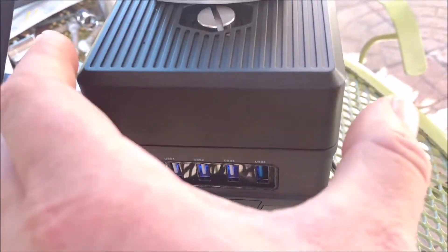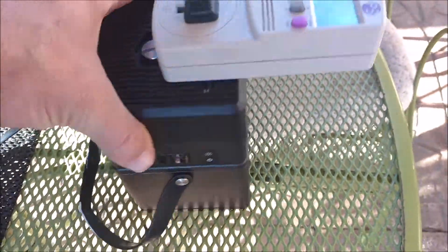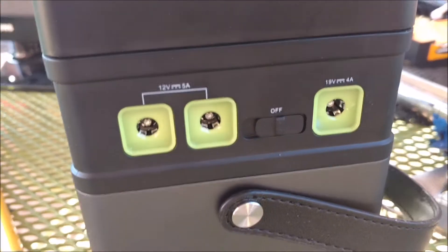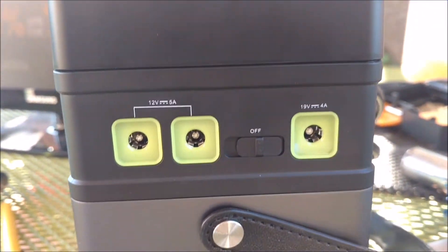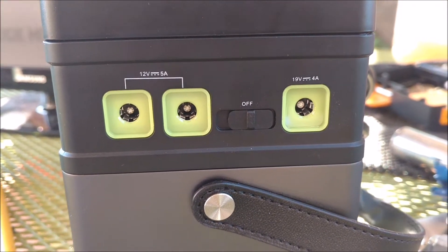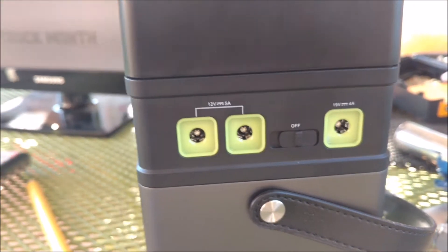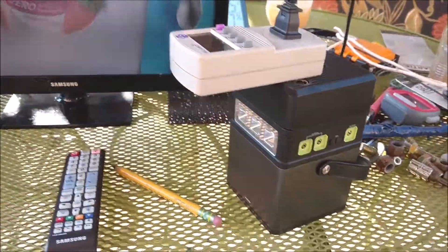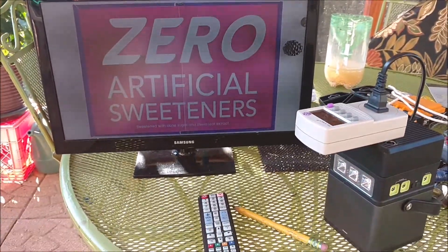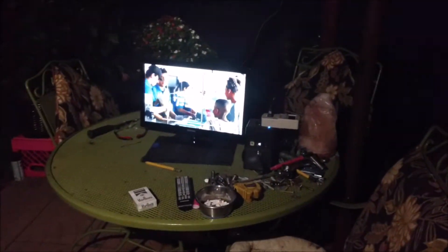On the side it has four USB outlets, and the blue one on the right is QC 3.0 for rapid charging if you've got an iPhone or whatever. Over on this side it has some 12-volt outlets, 5 amp, and a slightly higher voltage output for a laptop, with a switch. It also comes with a lot of connectors and adapters for DC appliances.